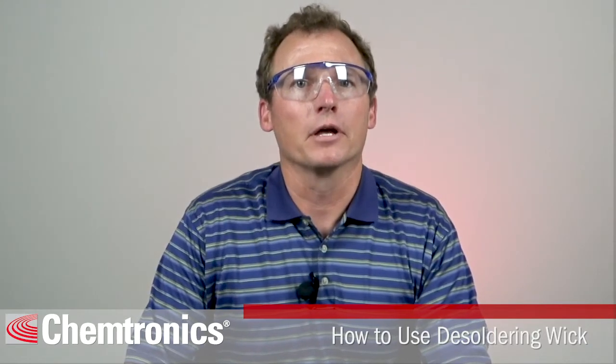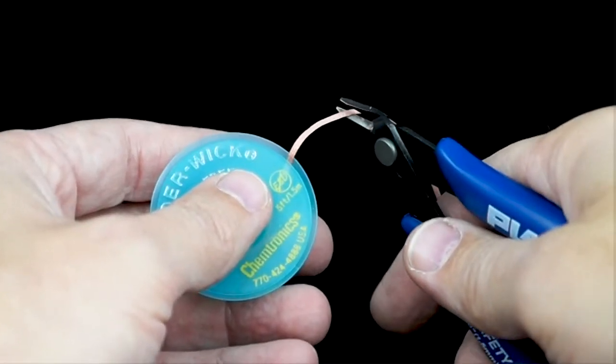Once the wick is saturated with solder, trim it off and move to a new piece of wick for your next desoldering.